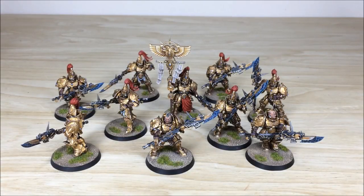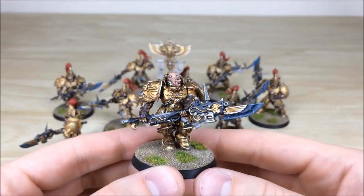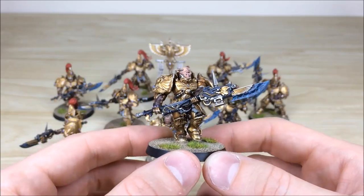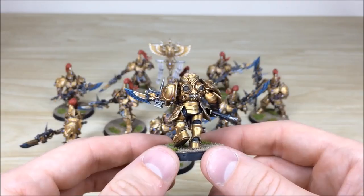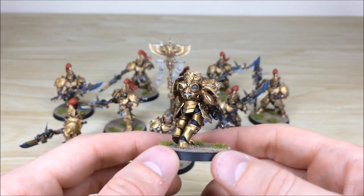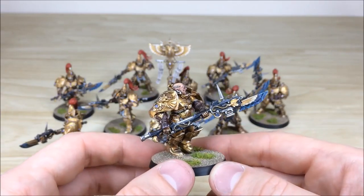Next up we've got all the infantry from this Custodian Guard force — there are 10 Custodians in front of you, one of them being the banner bearer, the Vexilor, which is a really cool model. Starting with one of the bare-headed Custodians to give you an overall look: all the detail work done, all the highlighting, different lenses and gems fully picked out, the leather highlighted, the black plastic armor between joints with a nice highlight, and the power field effect on all the blades done throughout this force.